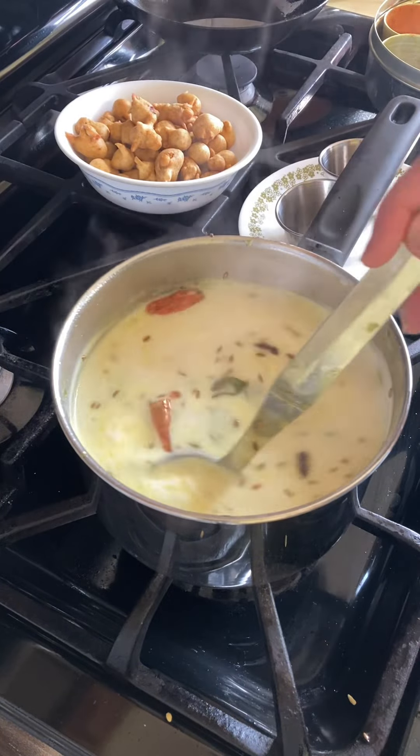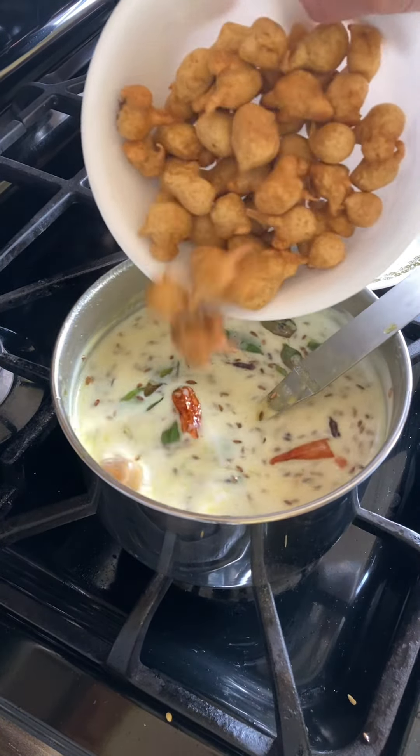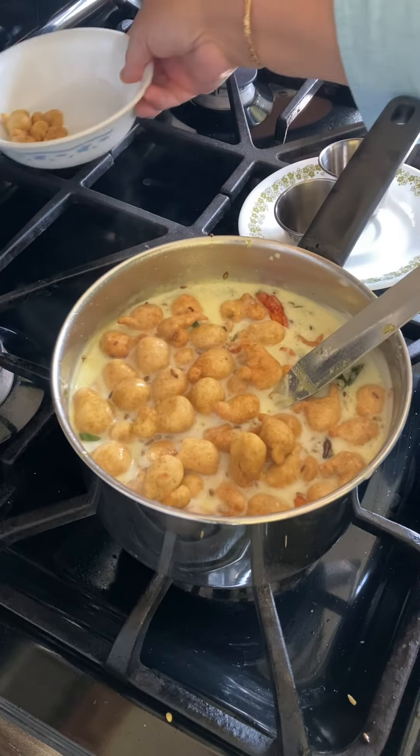This tadka will be poured over the kadhi. Oh my, this smells heavenly! Now add the pakodas to the kadhi and simmer it for another 5 minutes.